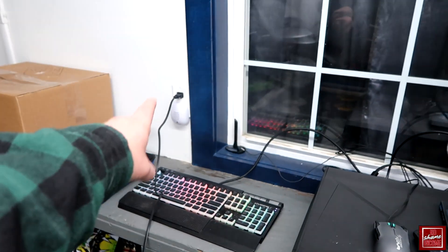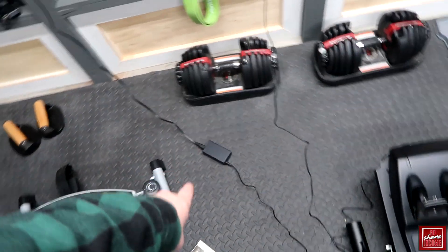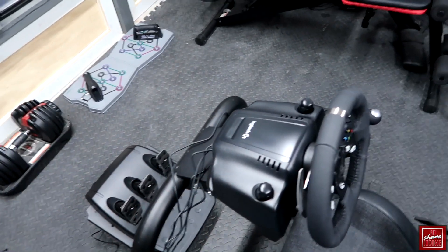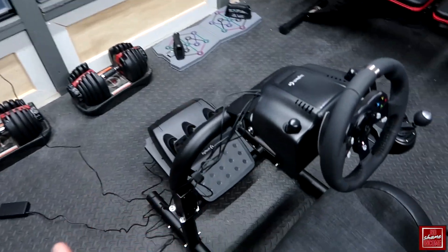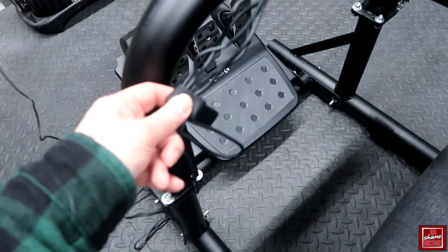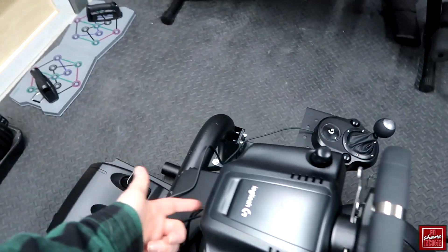You have a pretty long power cable. As you can see, I'm using an outlet that's over here. This runs to a power brick and then all the way into the steering wheel. So despite being actually pretty far away from power, it's nice that they included a long cable. I use just a little wrap here to kind of bundle up some of the wires.